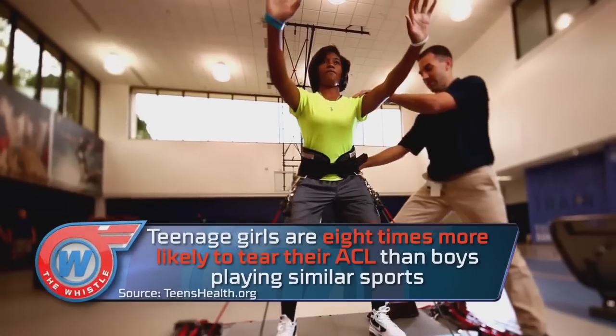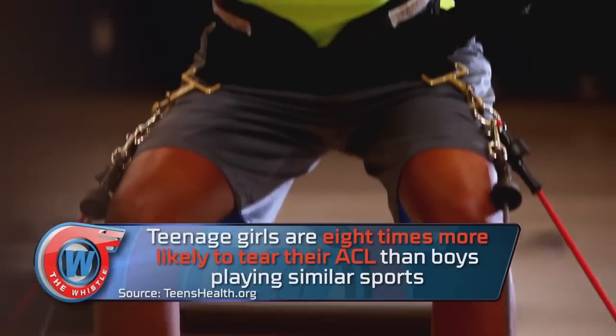The first thing we recommend is getting into a good course of physical therapy, because we want to help decrease the swelling in your knee, improve your range of motion, and get your quadriceps strength back.